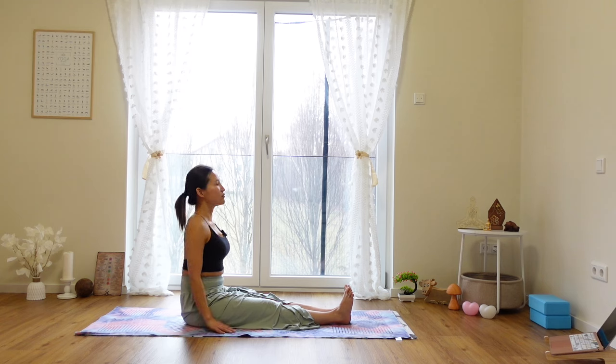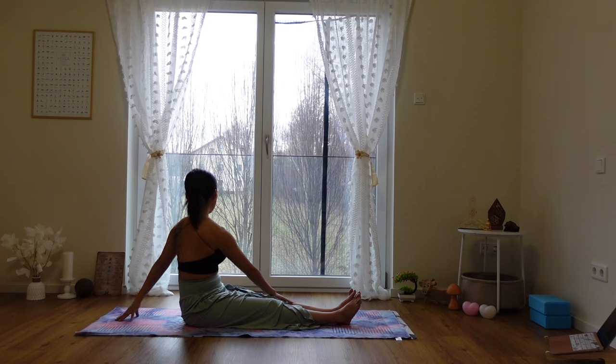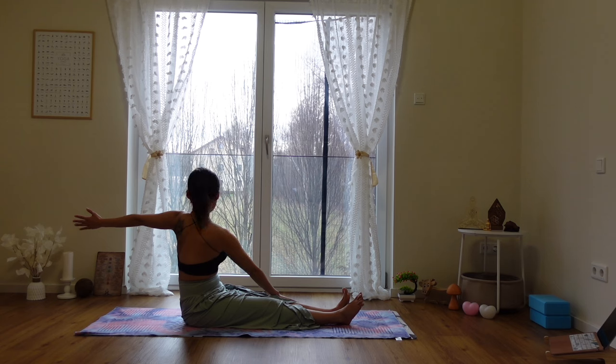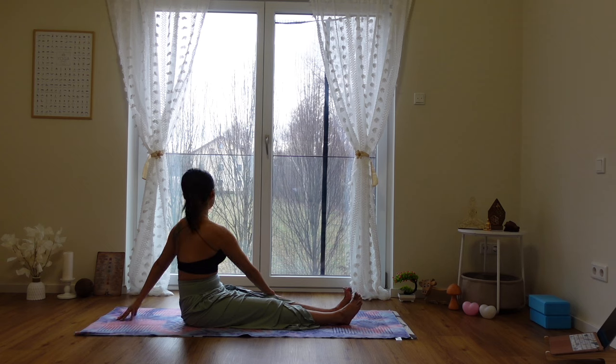Relax your shoulders. Relax your gaze. Feel the lengthening of your legs. A gentle inhalation, and when you exhale, gently twist your body to the left and place your right hand on top of your left knee or left shin. Bring your left hand back behind your hip for gentle support. Option here is to extend your left arm all the way back and reach the fingertips backwards, counter-acting with your right hand and your left shin. Otherwise, just stay in this gentle twist.